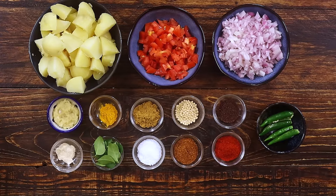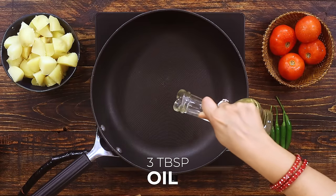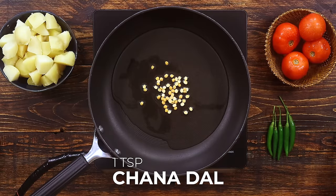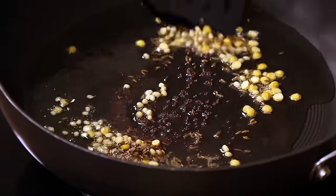I have all the ingredients ready to make the Tamil Nadu wedding style potato masala. Take a nice wide pan or kadai to make this curry. First add about 3 tablespoons of oil. Once the oil is heated, add about 1 teaspoon of chana dal, 1 teaspoon urud dal, 1 teaspoon mustard seeds, and 1 teaspoon cumin seeds. Saute these ingredients well.